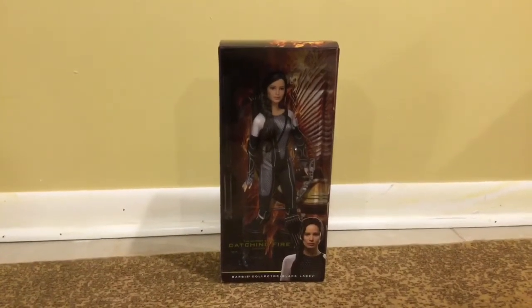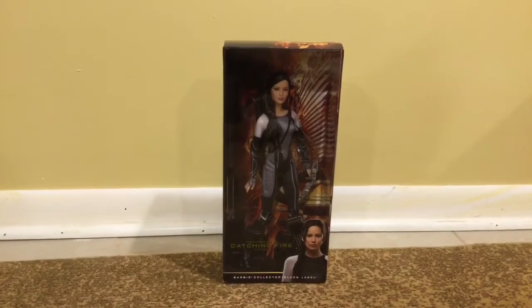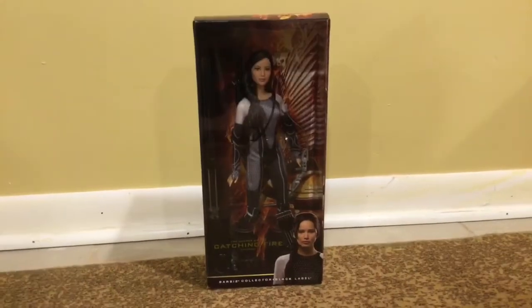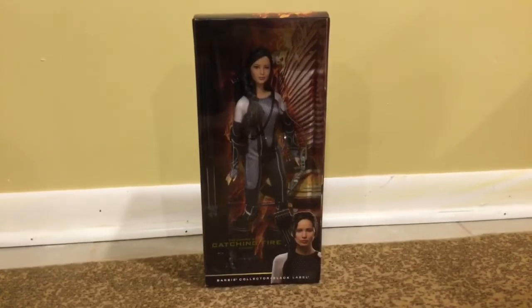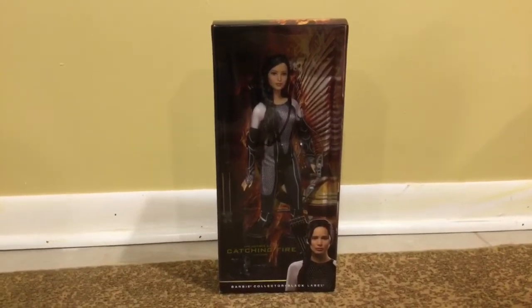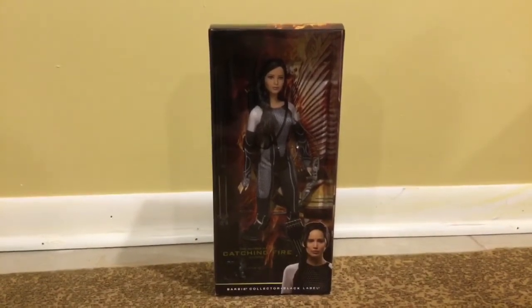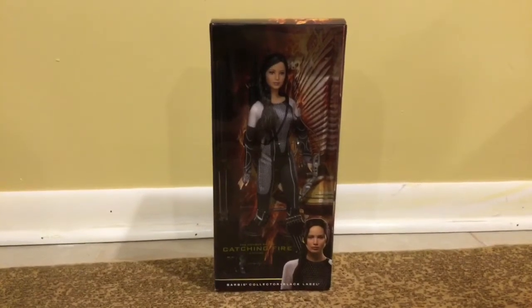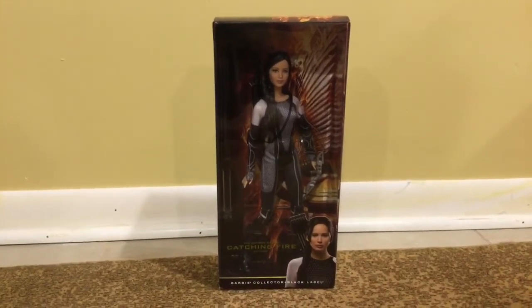She is a Barbie Collector Black Label doll, which means she is a collector, and she's quite beautiful. This doll came out back in like 2013, so I sadly didn't get the chance to cop her. However, I got her from a seller on Mercury for like $37, which is pretty good. And she's basically in mint condition, so let's show you guys the box.